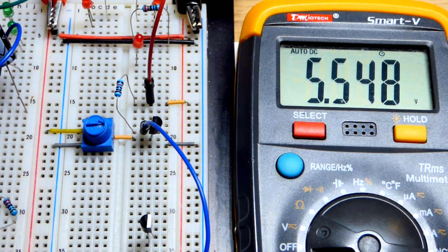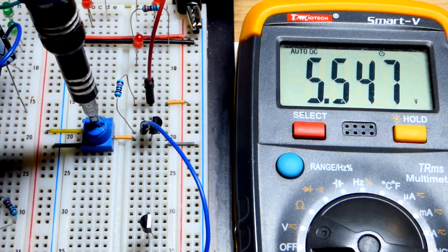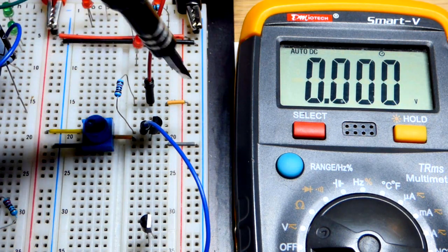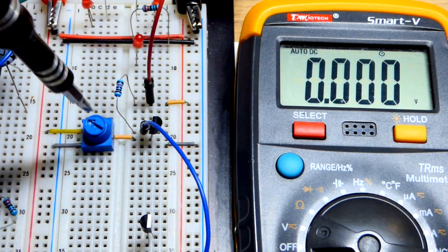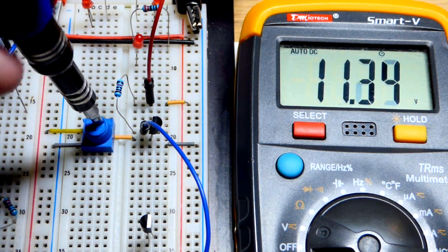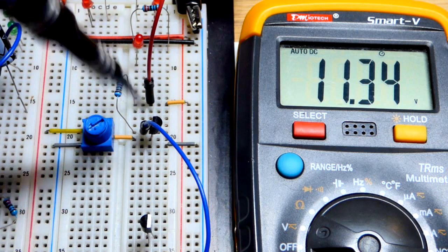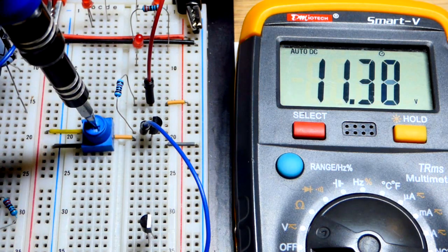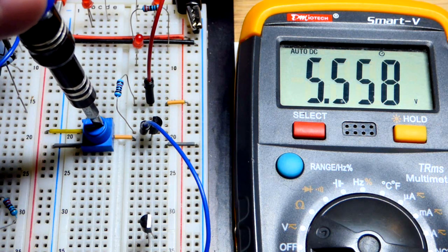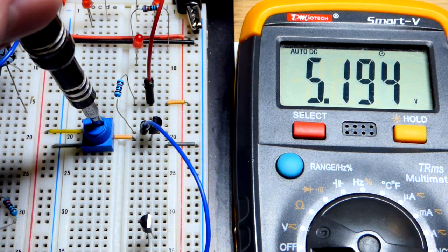It's close to 6 volts. Since this is a PNP transistor, the way we have this wired up, if I go more positive you can see we actually have less voltage across the resistor — that's because it's positive on that side and also positive on that side. Whereas if I go more negative, we get a higher voltage difference across there. That's important to realize with the PNP bipolar junction transistor wired as an emitter follower.